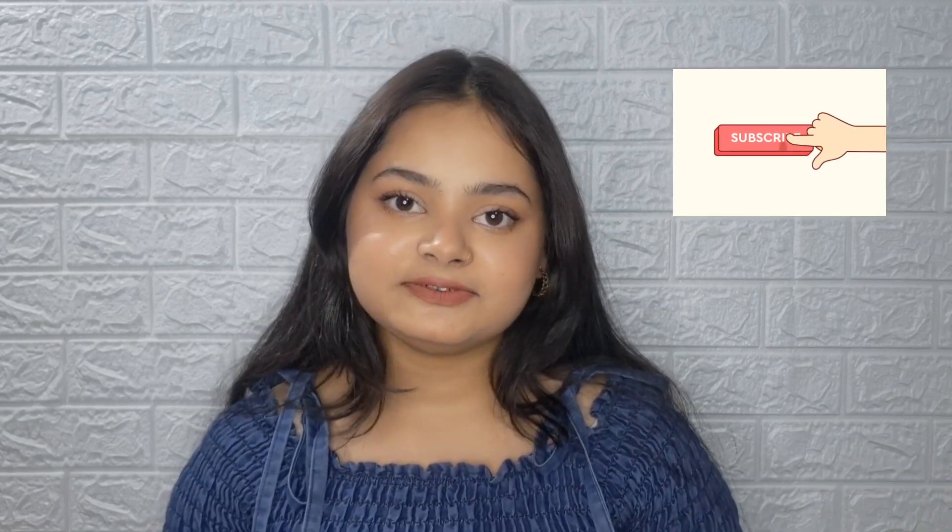So that's it for today's video! I will see you in the next one. Till then, bye!